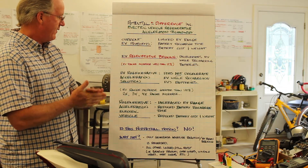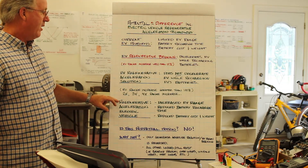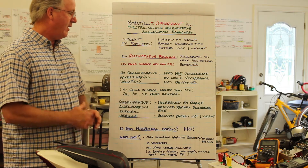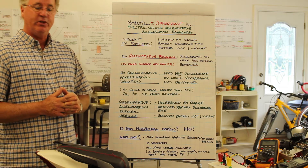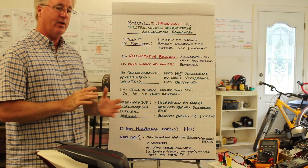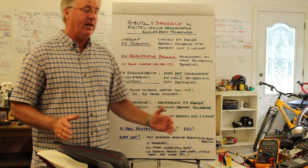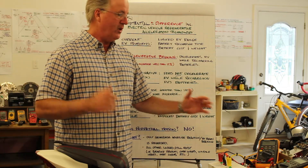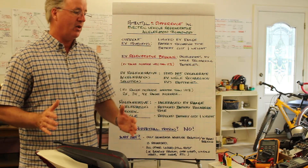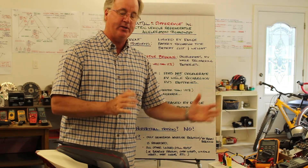The advantages of the Regenerative Acceleration Innovation are that the range of the EV can be increased, battery recharge time is reduced, and battery weight and cost are also reduced — because you're not relying solely on the batteries for usable range. Once the electric vehicle is up to speed and the Regenerative Acceleration Generator comes online, the range of the EV can be increased.